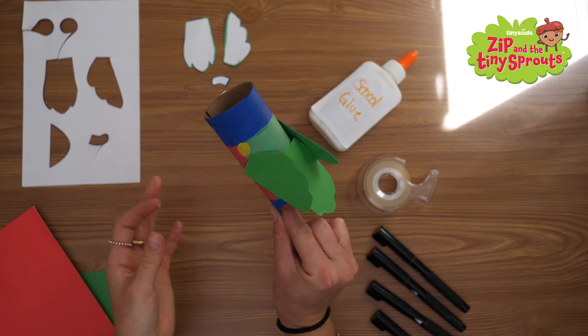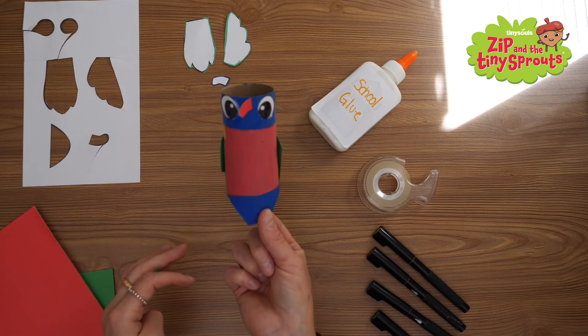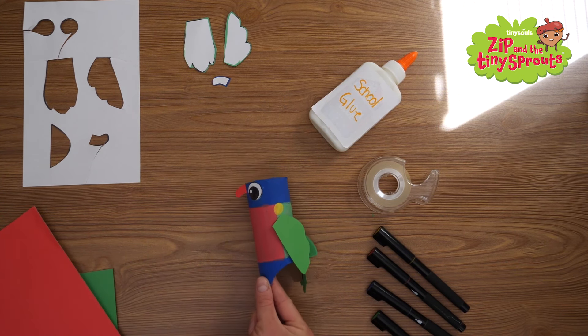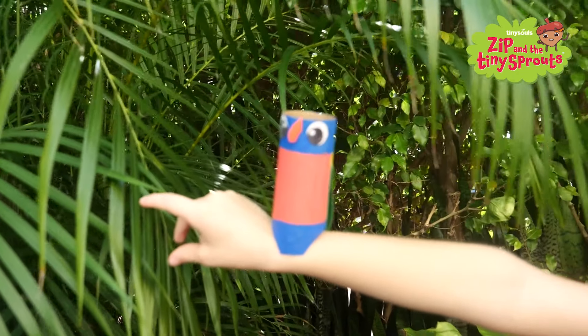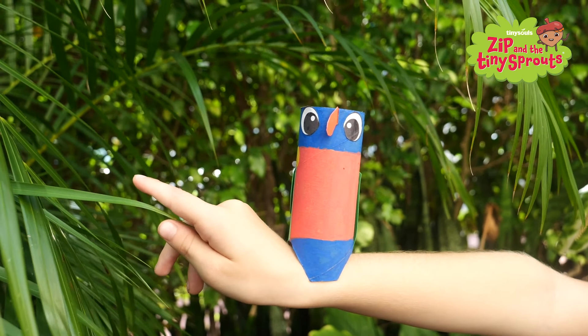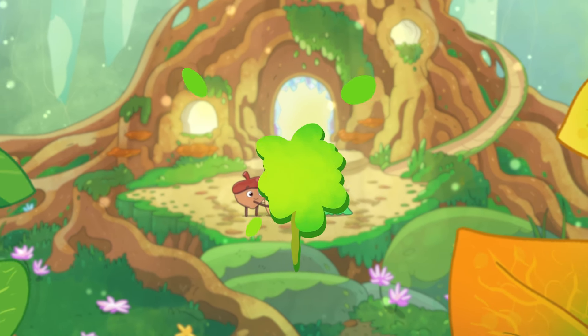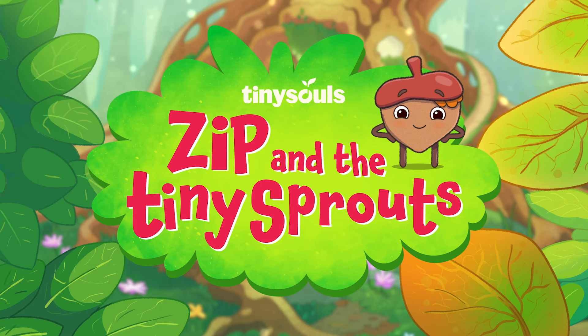Now you have your very own Rainbow Lorikeet friend — he's so cute! Have fun playing with your new bird pal. Check out Perry and Hum in the Zip and the Tiny Sprouts episode on this channel. Zip and the Tiny Sprouts!